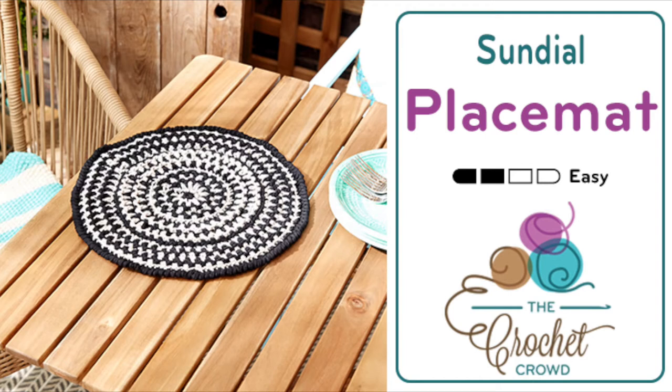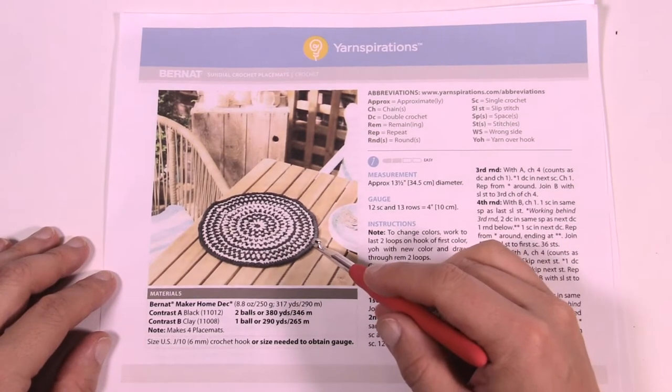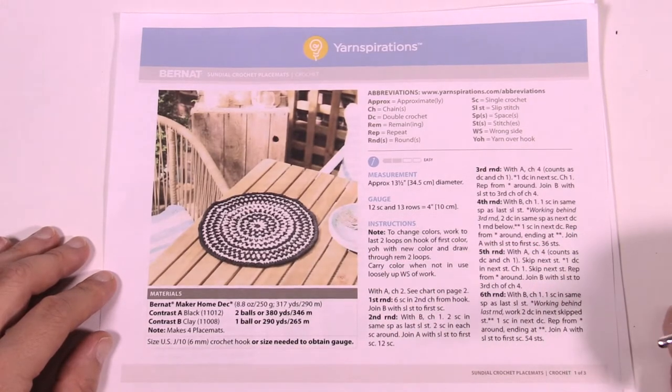Welcome back to The Crochet Crowd as well as Yarnspirations.com. I'm your host Mikey. Today we're gonna do the Sundial Crochet Placemats just like you see here. You can use two colors or even one color, and I'll show you what it looks like for both. But before we do so, let's listen to this real quick.